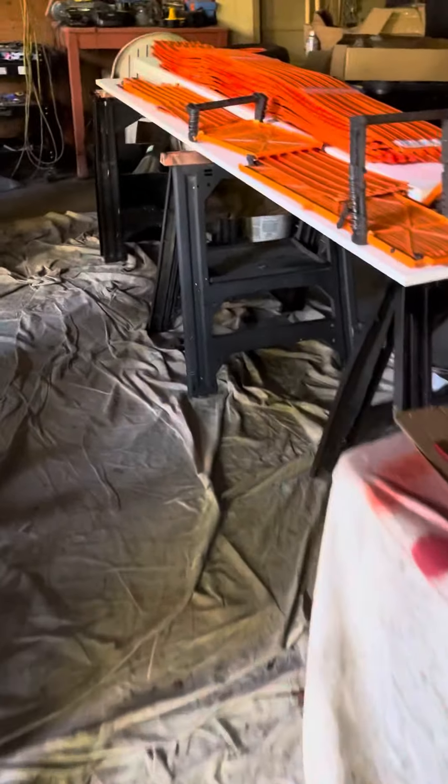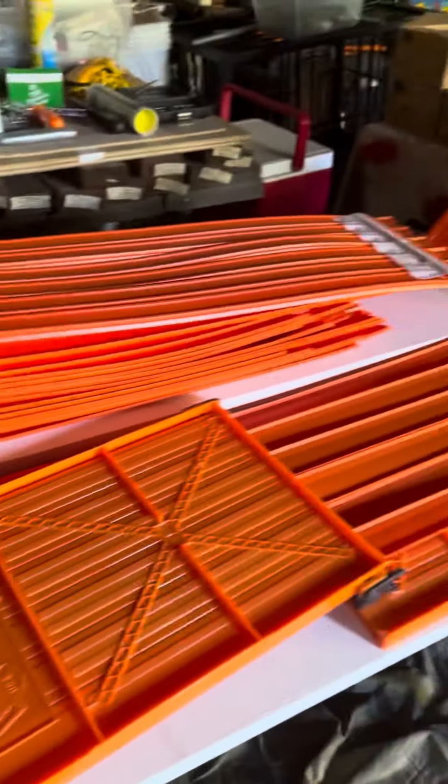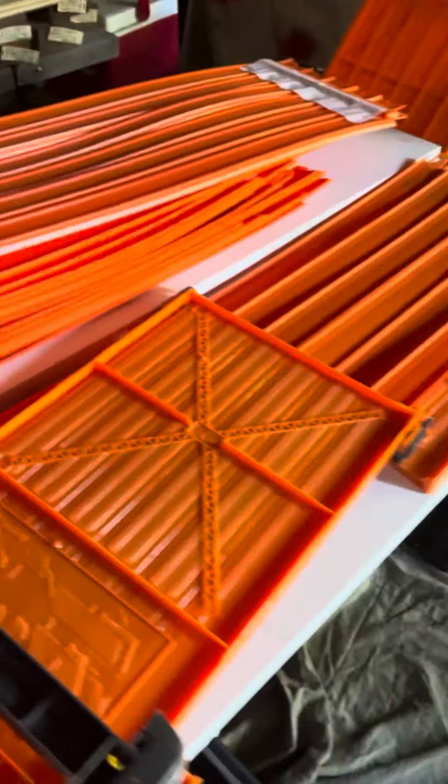I'll take it over to the pole barn. You can see I've got 120 feet of orange six-lane track already put together and taped in two places, so when I'm carrying them around they don't come apart on me. Not sure I really needed to do that, but I did.